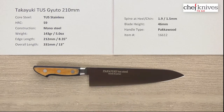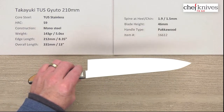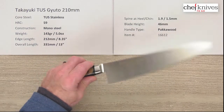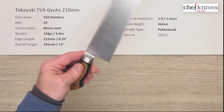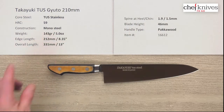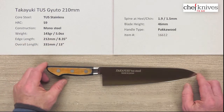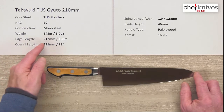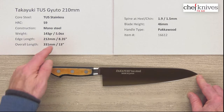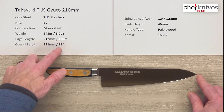It's a pretty standard mono-steel construction — one piece of steel that's probably laser cut and then ground to shape. It's a fairly light knife even with the western handle: 143 grams or 5.0 ounces, though these will vary a little from knife to knife. Edge length is about 212 millimeters from tip to heel, about 8.3 inches, and overall length is about 13 inches.